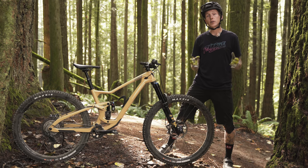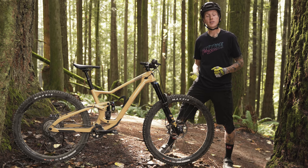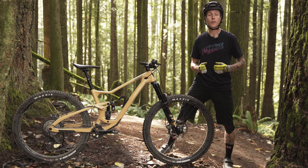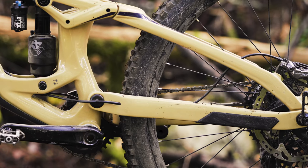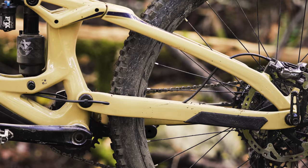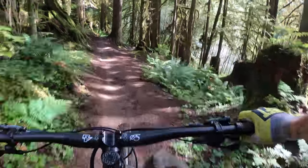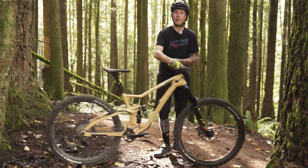Let's talk chainstays — they're now size-specific on the new Troy, which is a first for DaVinci. On the extra small through medium sizes, you're looking at a 435mm rear end — relatively short, especially with room for a 2.6 inch wide tire. The large goes up to 440mm, and if you're on the XL, you get a 445mm rear end. That's it for DaVinci's new Troy trail bike. Stay tuned for a full video review down the road.